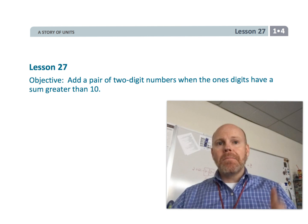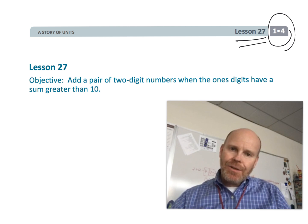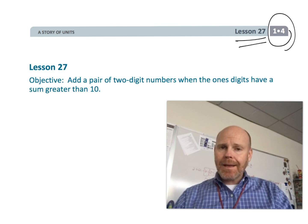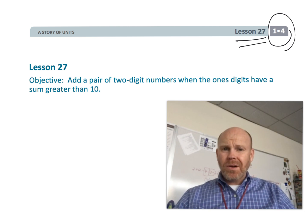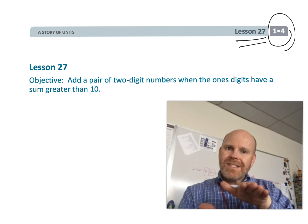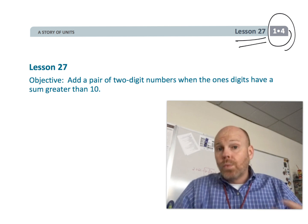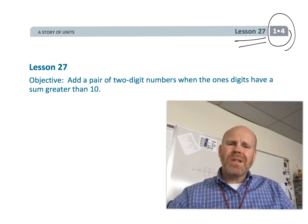This is first grade module 4 lesson 27. In this lesson, students are going to continue practicing what they did in lesson 26 — adding a pair of two-digit numbers. They're going to use some non-standard algorithms because we want to develop number sense in students as they get their answers, rather than jumping straight to a rule they'll follow but not really understand why it works.